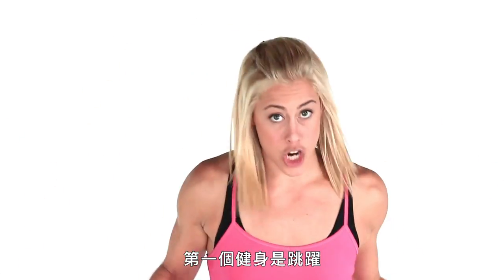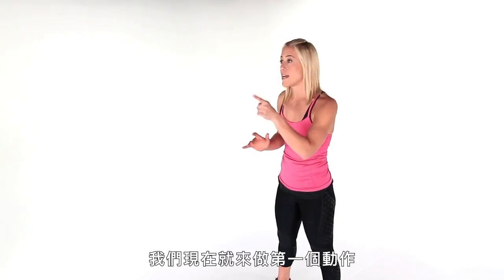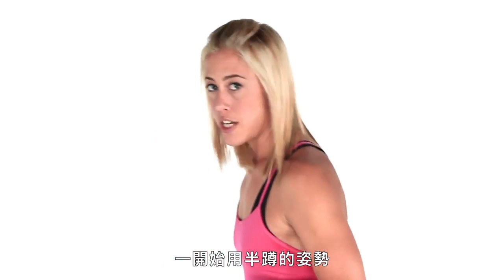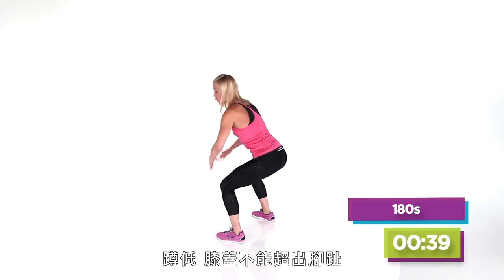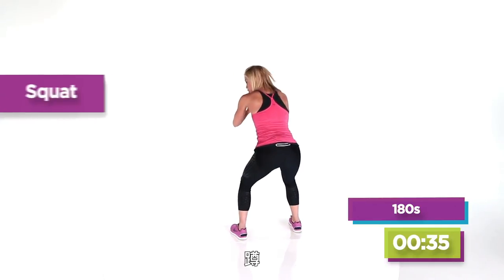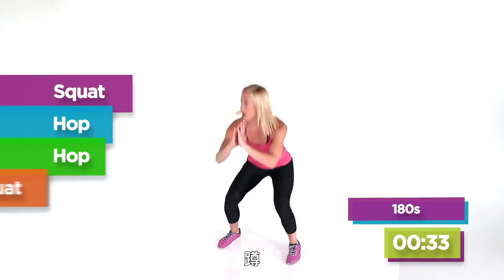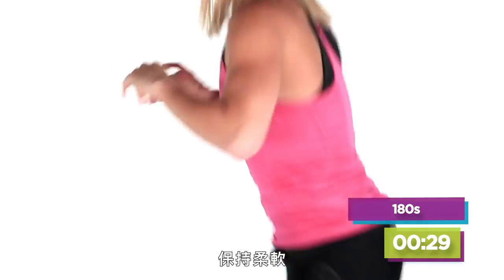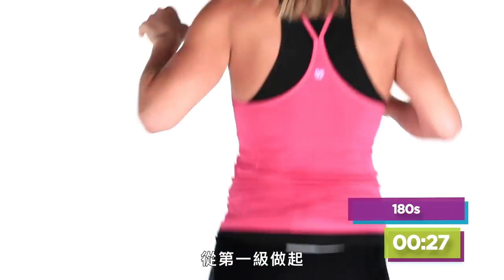The first workout is all about jumping. We're gonna do that first one right now — it's the 180s. So you just start here in a squat position. You're getting low. Make sure your knees don't come over the tip of your toe. Dropping it like it's hot. Squat, hop, hop, squat. Landing soft every time. That's your first level.